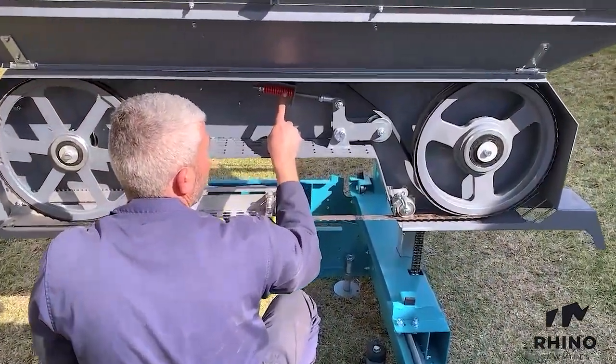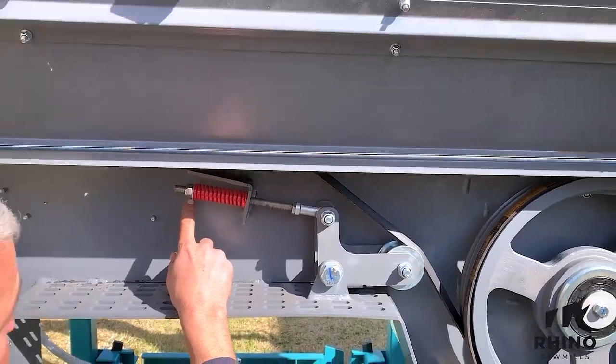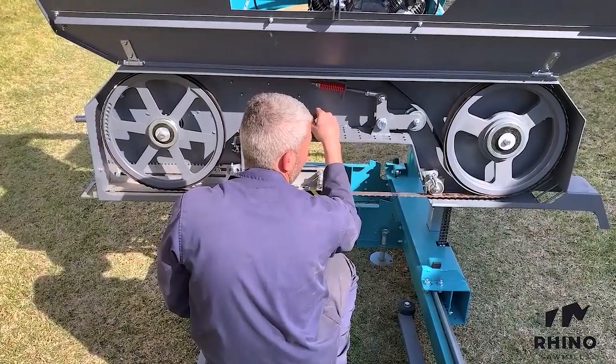When changing belts on your machine, you would first de-tension the belt tensioning system, re-attach your new belts onto the machine, and then re-tension using the tensioning mechanism.